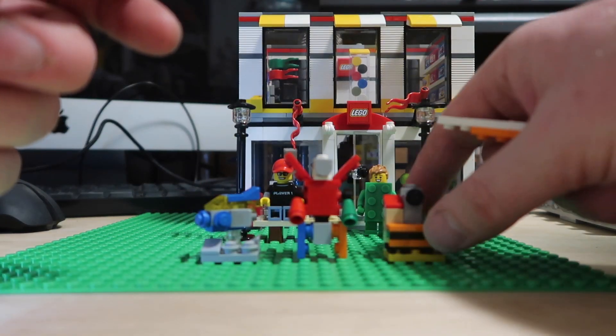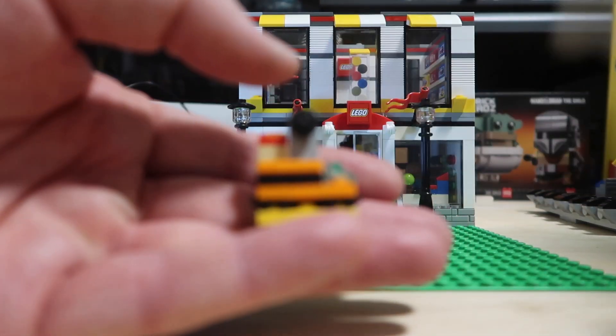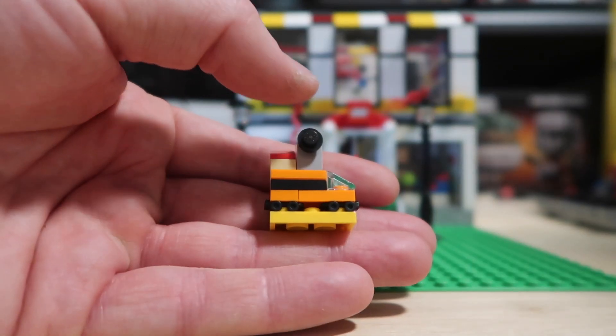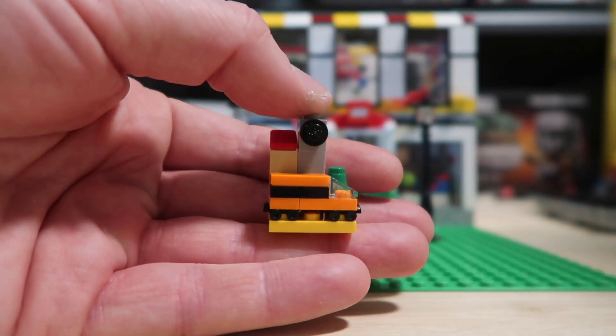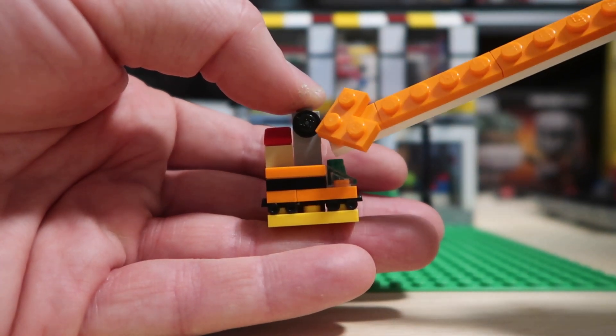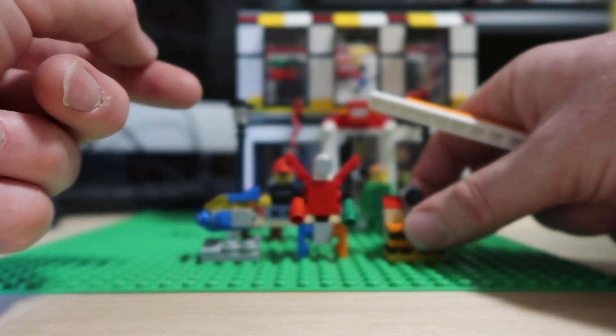On the other side we've got a Horizon Express — I tried to use the Horizon Express colors. As you know, I love my Lego trains so it was important to get lots of trains in here, again just zipping past the city scene. In the background we've got a tree, some kind of clock tower, and a house over there on the left.